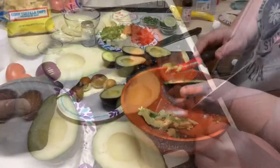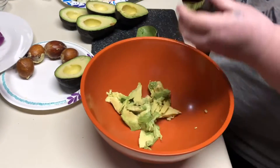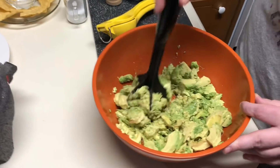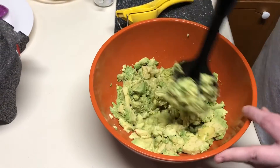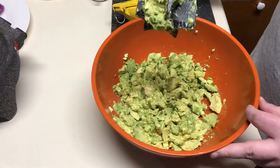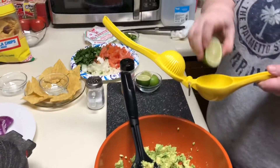We're going to get the avocado into a bowl. I have my handy little avocado scraper here. We're going to mash this — we're not going to totally mash it to where it's fine, we want it chunky. First we're going to add some lime.